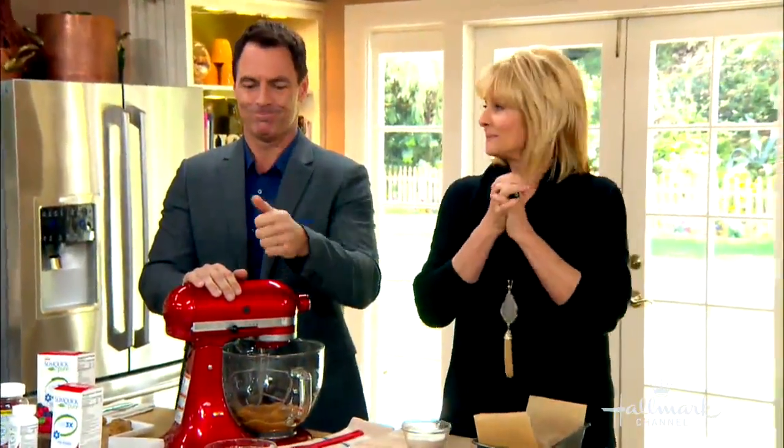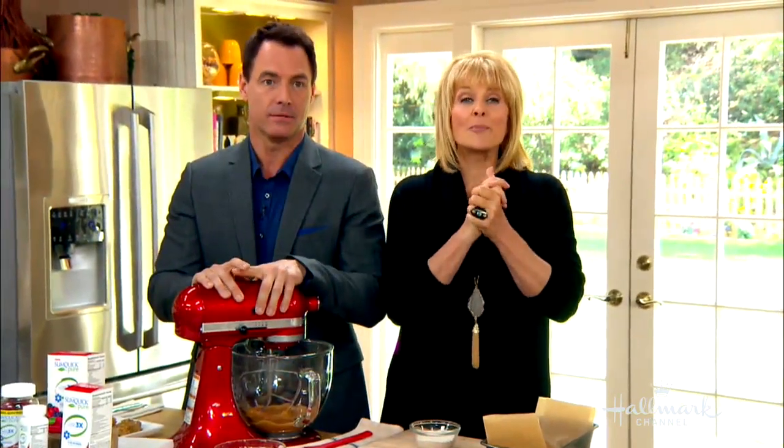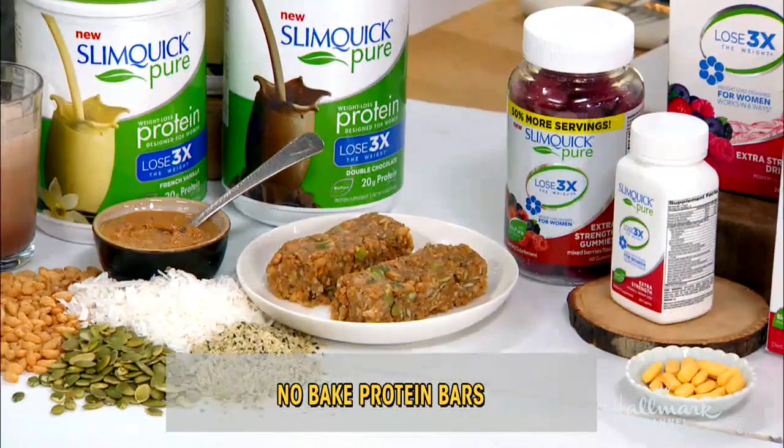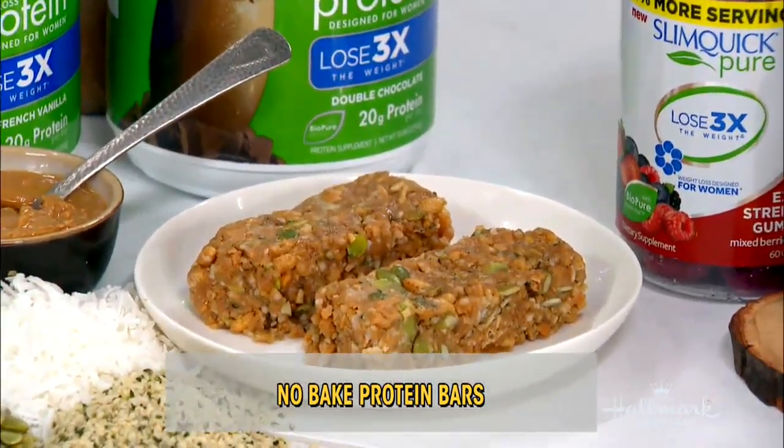We are in for another treat. Today I'm going to be making no-bake protein bars that are a great way for women to get needed protein into their diets. These bars pack 20 grams of protein.